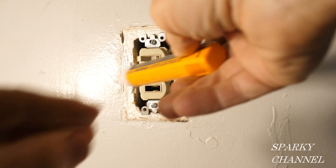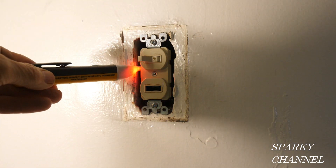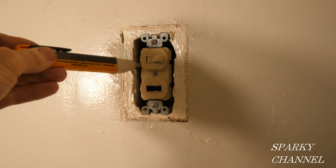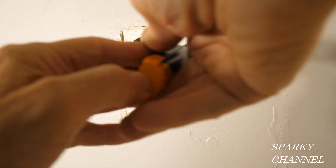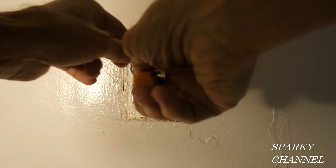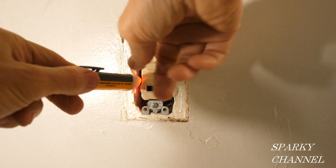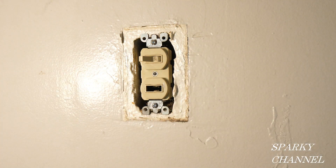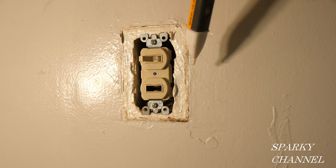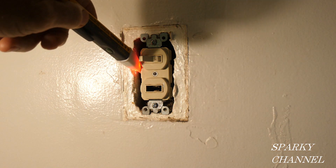I'm going to use my voltage sensor to find out what's going on here. This terminal right here has what we call a line wire going to it — that's the one that's hot all the time because no matter what I do it stays hot. This terminal over here will turn off if the switch is turned off, and this terminal right here will also turn off if the switch is turned off. So what we really know is that the line wire goes right here, and the other wires are load wires.